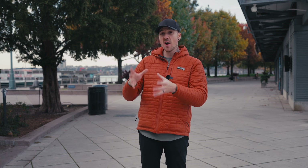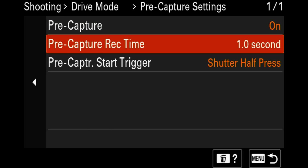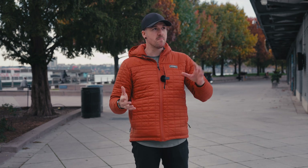Along with the super high-speed burst shooting in the A9 Mark III, they've also got something called pre-capture. If you're not sure when that moment is going to happen, you can half-press the shutter button and it'll start buffering photos in burst mode for up to one second before you actually press it down. So when you do take that shot, you'll get an extra bunch of photos before that moment, just in case you missed it. This is great for wildlife, bird photography, or sports — so you never miss anything.